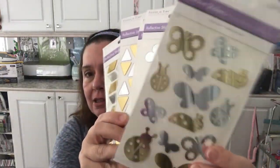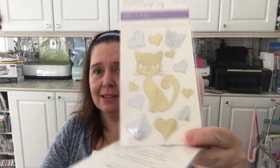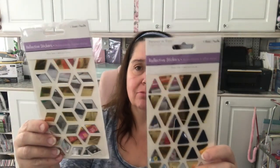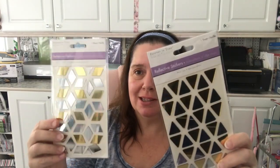Back in the craft section — brand new item: Forever in Time reflective stickers. Check these out! They have insects, kitty cats — my favorite, aren't they cute — and little birdies with the big heads, so cute! Then they have geometric shapes — triangles and diamonds. They're reflective so that's why they're shining like that.